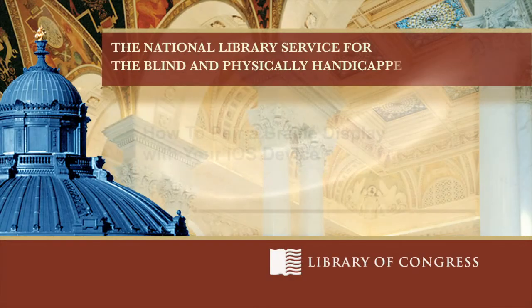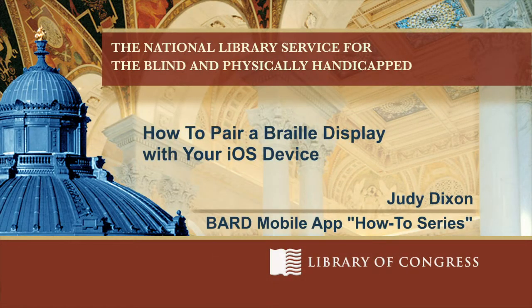From the Library of Congress in Washington, D.C. Hi, I'm Judy Dixon, Consumer Relations Officer at NLS.